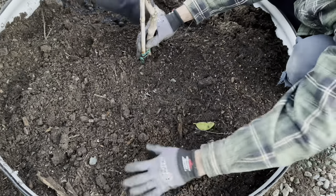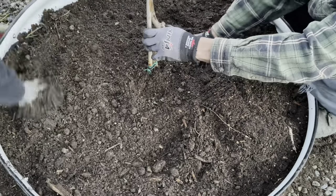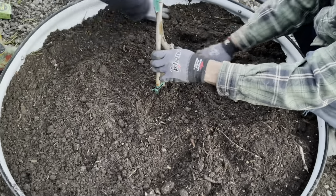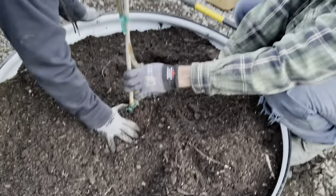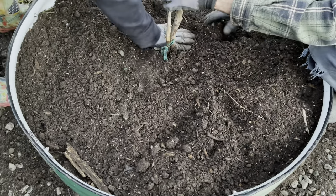It'll be good drainage. That's yellow tea.